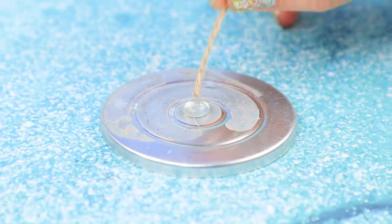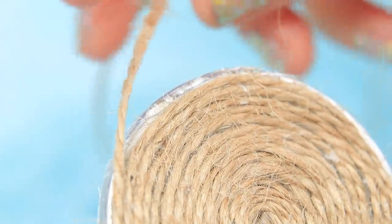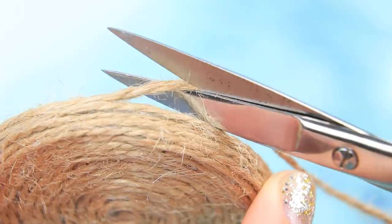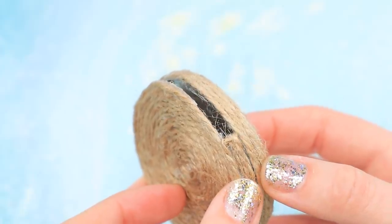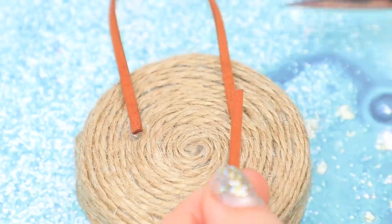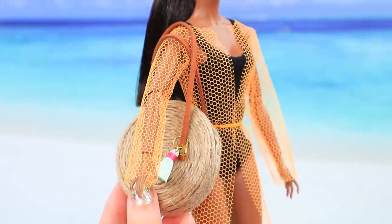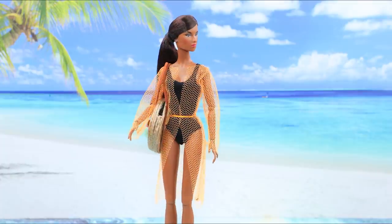Barbie, have a nice vacation at the ocean. There's no such thing as too many handbags — place twine on a metallic pendant, fasten each spiral with hot glue, join two pieces. We just have to add suede handles and a tassel keychain. A trendy handbag perfectly completes a beach outfit.